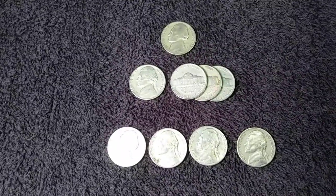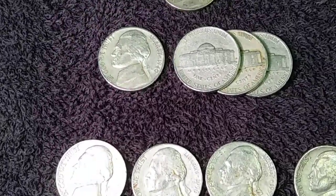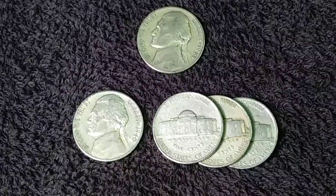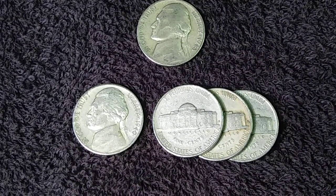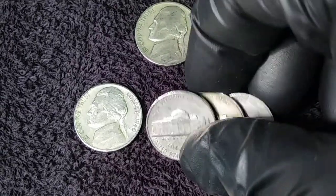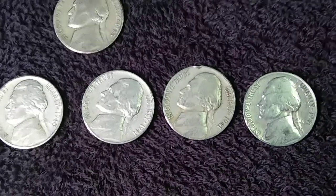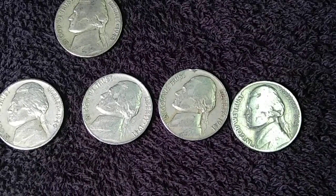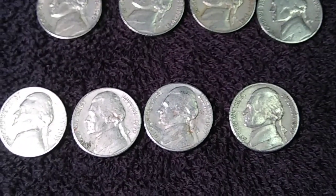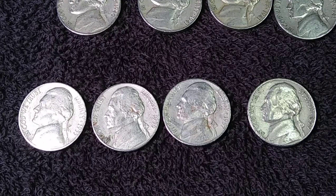That's 45 rolls down with five left. You saw the 1943 P war nickel. I also found four coins from the 1940s — a 1941 S, a 1941 D, and a 1941 plain, so I got the whole 1941 set. Then I found four more from the 1950s. I'll knock out the last five rolls and be back.